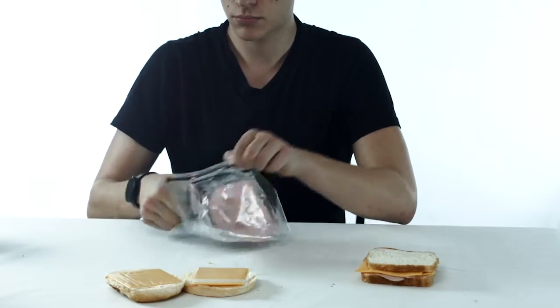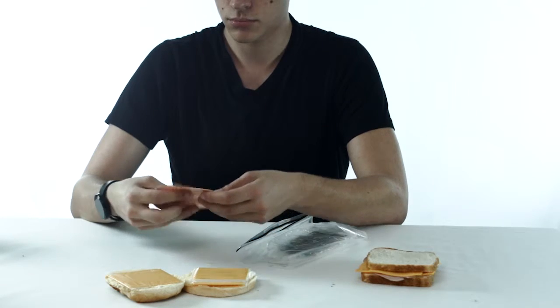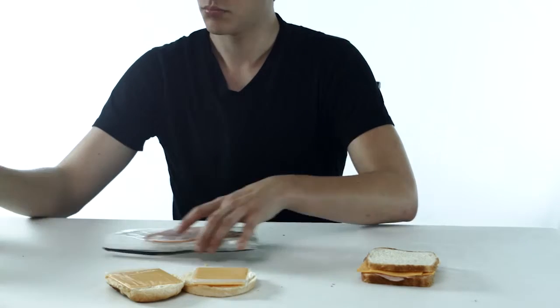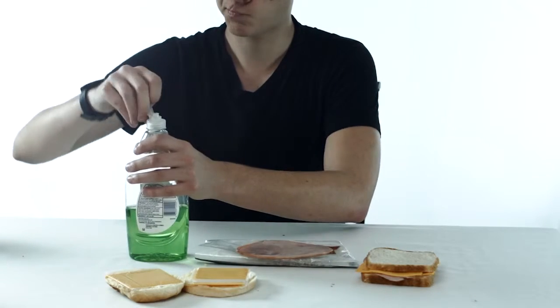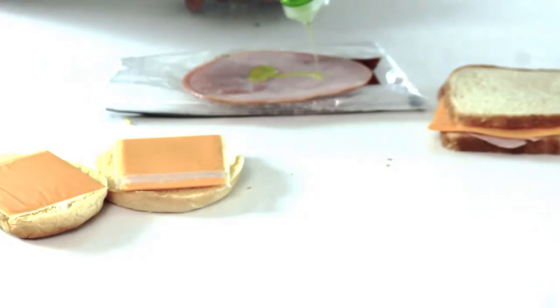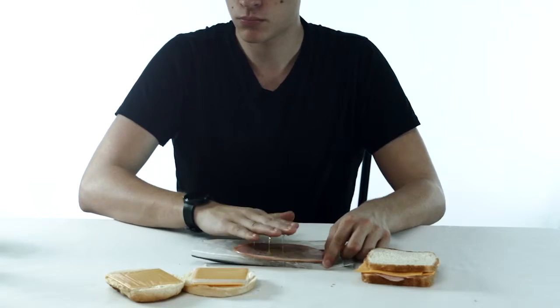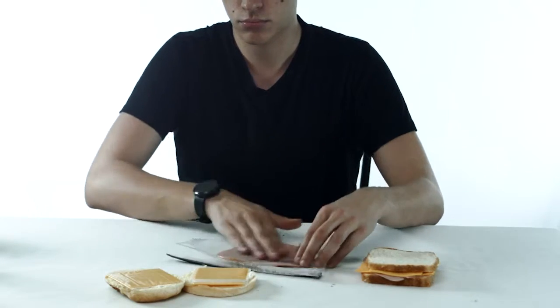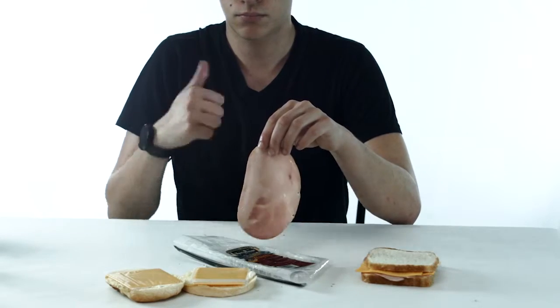Step 7: acquire meats. Be careful — many meats are dirty when you buy them from the store. Try to clean meats before using them in any sandwich. Always remember, clean meats are fun meats.